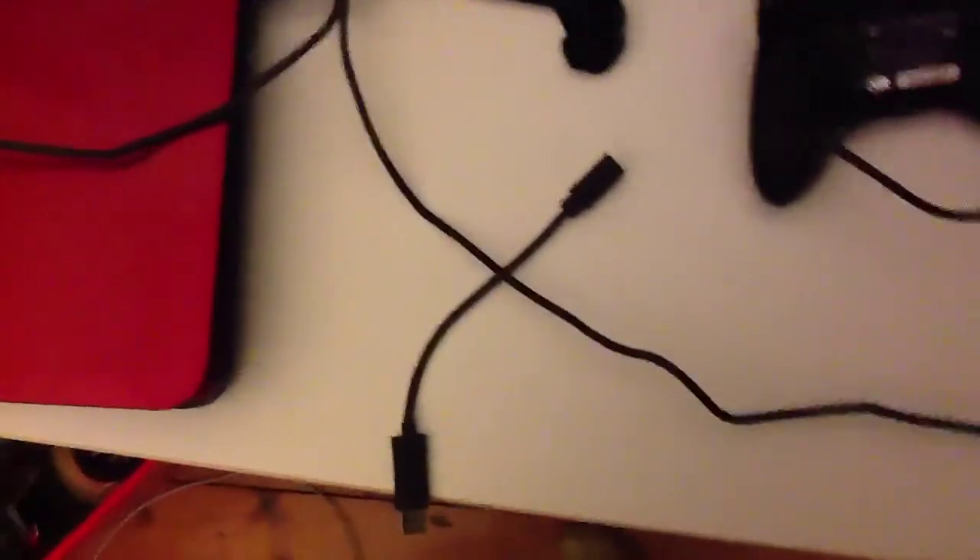The Xbox 360 controller will come with a short adapter that you can plug in to this more circular thing. The reason why they've done this is so that you can plug it into your computer, because as you can see in the USB inserts here there is no round one, so that wouldn't fit in.